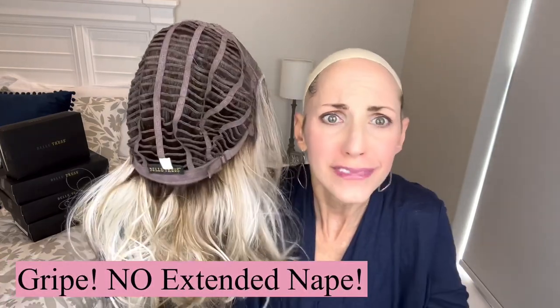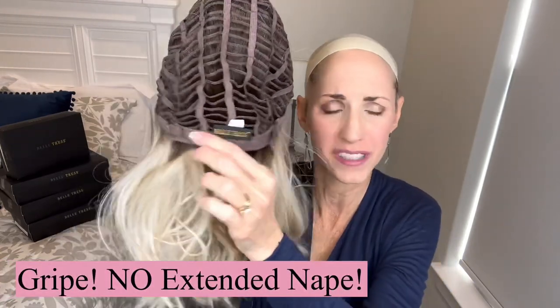Here's my little complaint: no extended nape. She has a seven and a half inch nape and the nape is not extended, so that's kind of a bummer. This is the soft felt here but it's not extended. That's just something you have to keep your eye on when you put her up in a pony or something like that. She does have plenty of stretch to stretch up to lots of circumferences.